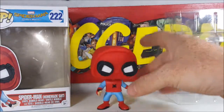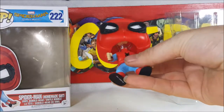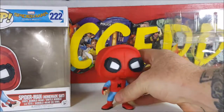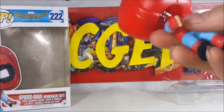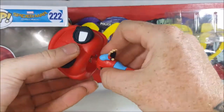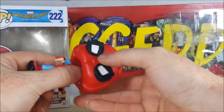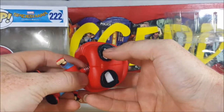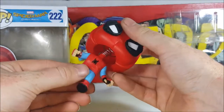And as I said, it is a bobblehead. The spring's down there. You can still move the head whatever direction you want it — you just got to work with the spring a little bit. It helps if you turn it by the piece that's kind of sticking out a little bit.